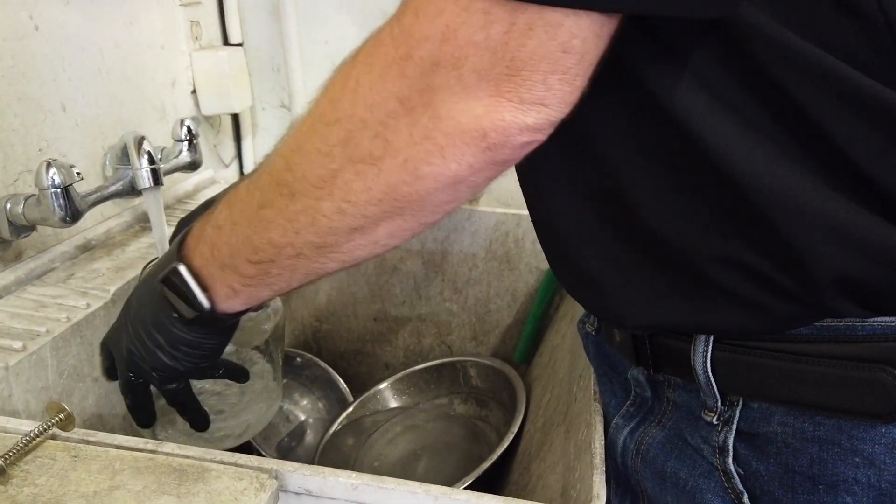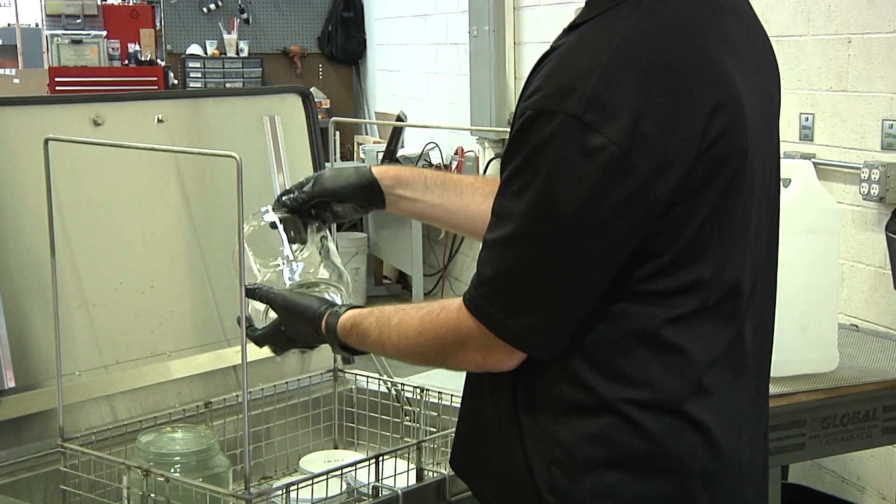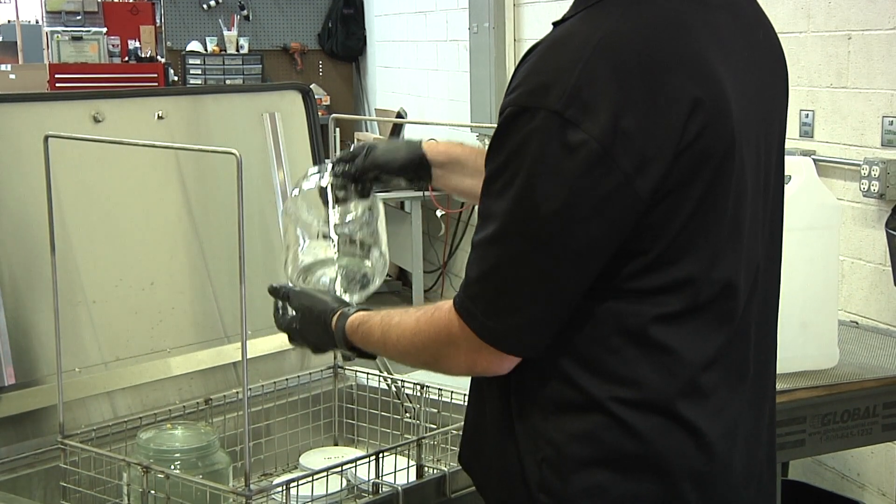Dry with compressed air, towel dry, or simply turn the jars upside down to air dry. That's it. Now your jars are clean and ready for use.